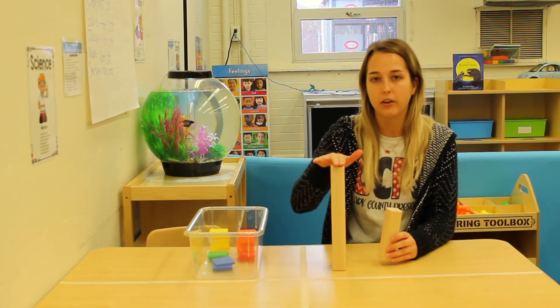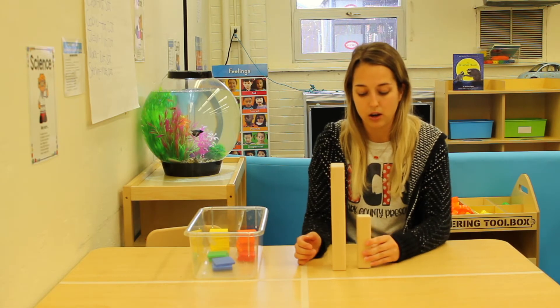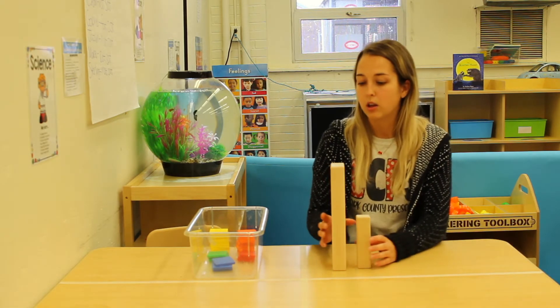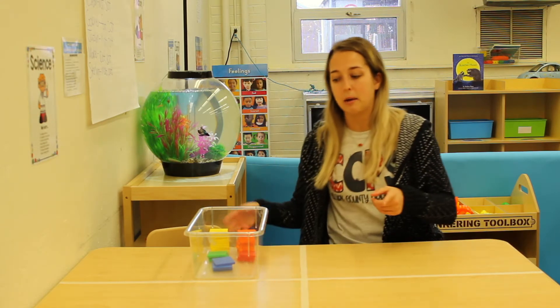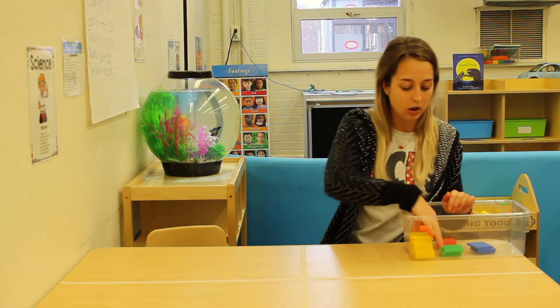So I have two blocks here. This block is very, very tall, and this block is very short. This block is shorter than this block. We're going to make some towers with my colorful blocks, and you're going to tell me which tower is shorter and which tower is taller.